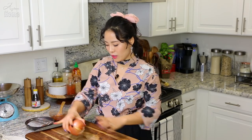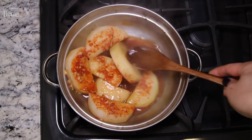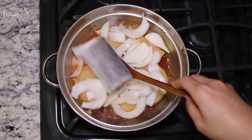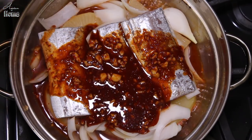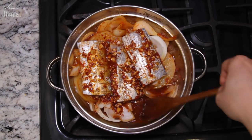While the radish is cooking, cut up about half of a large onion, and slice two green onions at a diagonal angle. Also slice two serrano peppers the same way. After the radish has simmered for 10 minutes, let's assemble the fish, vegetables, and the rest of the sauce. Place sliced onions on top of the radish, then place the belt fish on top and pour all the remaining sauce over the fish. Increase the heat to medium-high, bring it to a boil, and let it keep boiling for about 5 minutes with no lid, so all the alcohol and moisture — along with the unpleasant fish smell — evaporate into the air.